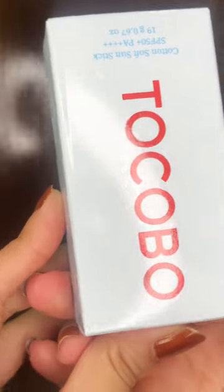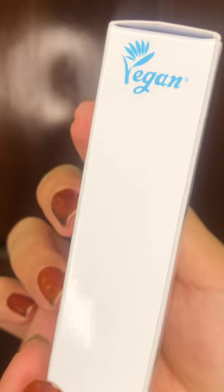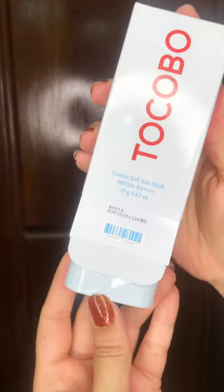Hello, welcome again! My name is Hannah B. Today I'm going to show you one of the products that I use regularly, which is the Tokobo Sun Stick. It's vegan and cruelty-free.